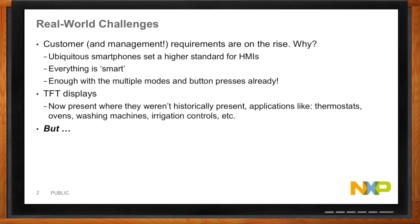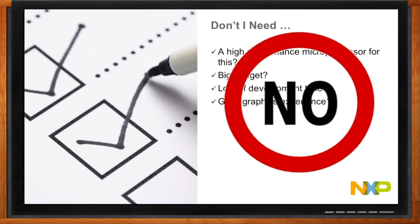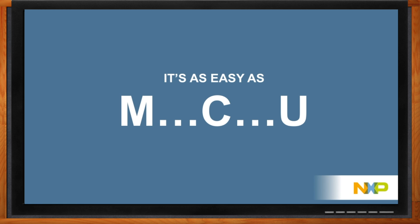People look at these designs with graphics and animation and think they're going to need some high-end microprocessor, a big budget, lots of time, and lots of experience with GUI and graphic development. But the answer is you don't. The answer is as simple as microcontroller units.